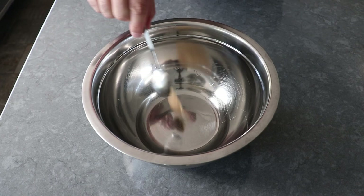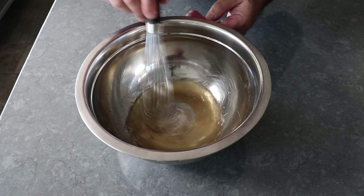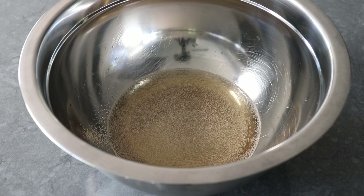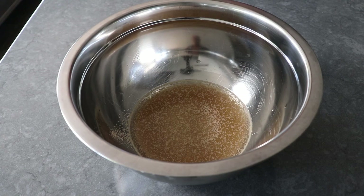First things first — before we get to that, we've got to make a very simple, almost no-knead dough. We'll start by stirring a little bit of brown sugar into some warm water, and once that's dissolved we'll add a little bit of yeast. We only need a little bit because this is going to rise overnight, which is also why we don't have to knead it very much. Once we've added the yeast, we'll let that sit for about 10 minutes to wake up while we grab the rest of our ingredients.